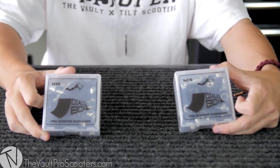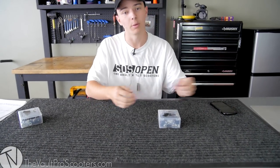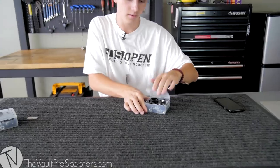There are two variants: there is the SCS and then there is the HIC. So I'm going to start out with the SCS. I'm going to take out everything that's inside and show you guys exactly what you're going to get with this. There's a piece of tape on each side, so let's cut it like that and there you are.